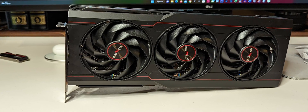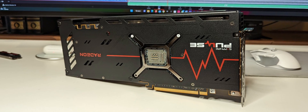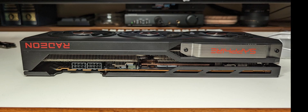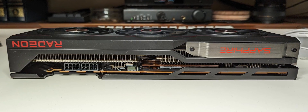The overall build quality of the card is quite solid. It has a full metal backplate and though it has a plastic shroud it is quite stiff and doesn't flex when you're gripping the card. The size of the card is quite tidy for this generation — it's only marginally larger than a 2080.